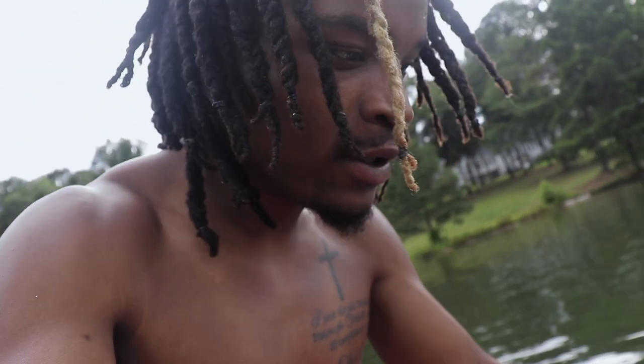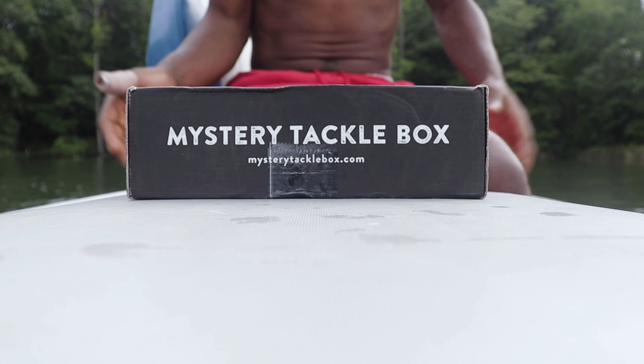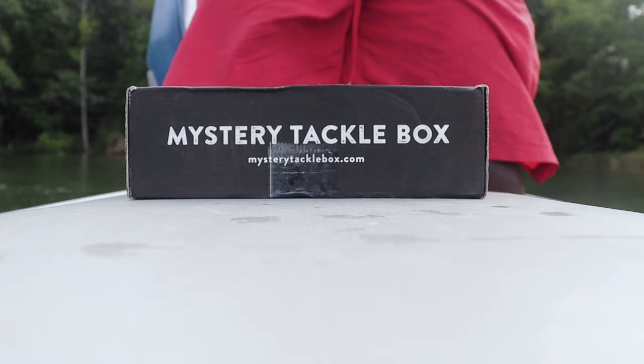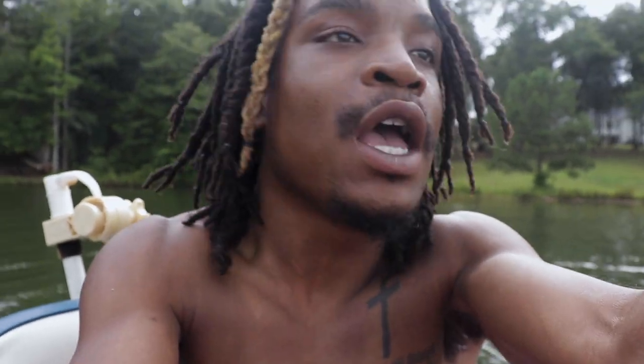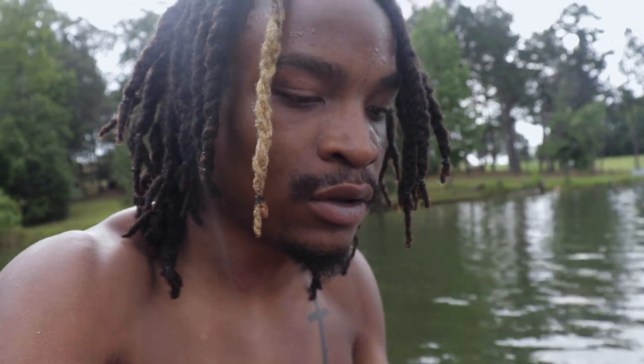We're going to crack this thing open. You got a knife? Negative. We can definitely get this thing open — we have to get some keys to get in. I got my keys in my pocket right here. Here we go. I did not open this package — can we get some hype in the comments? I really did want to open this thing up as soon as it came in, but I messed up my finger. This is the first time I get to fish in like a week. I'm really glad I held off and didn't open it.